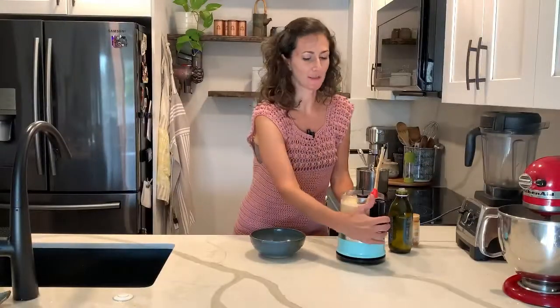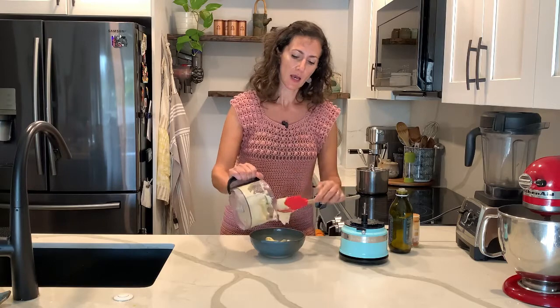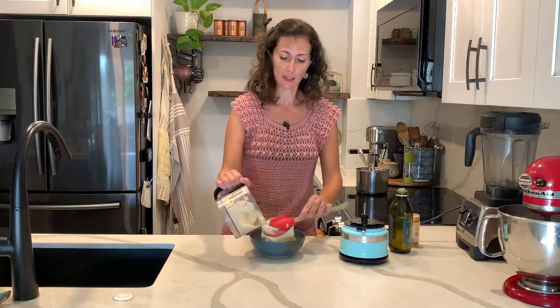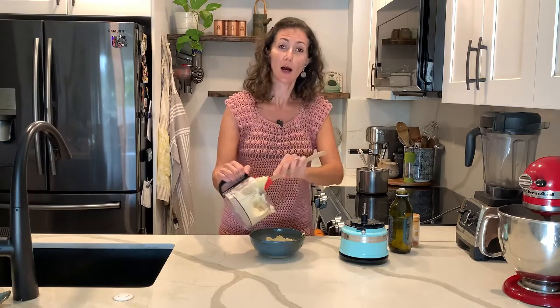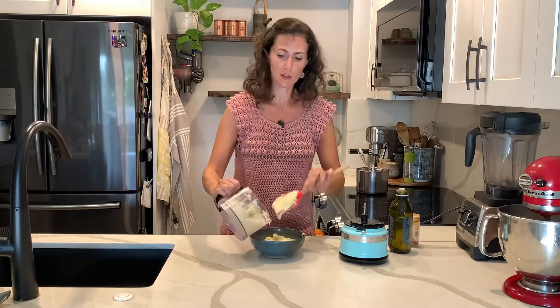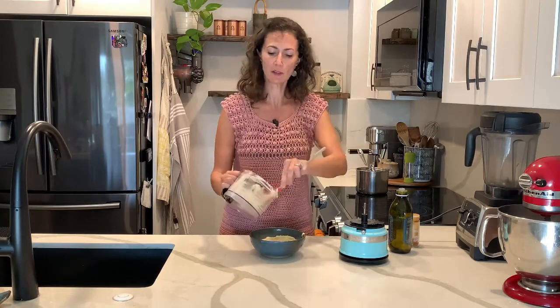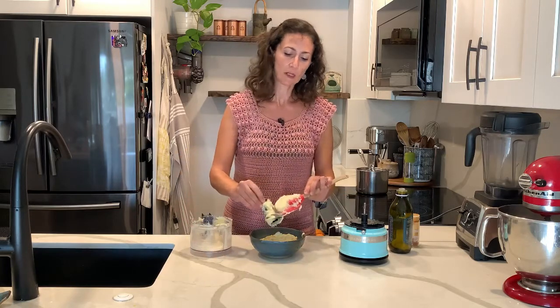This is it, it's done! Now we just need to transfer to the bowl you're going to be serving from or the one you'll keep in the refrigerator. I'm topping mine with cayenne pepper because we do love spicy at home. You can also add black pepper, white pepper, or cumin if you like. Add the seasoning of your choice, then a drizzle of olive oil, and it is ready to be enjoyed.